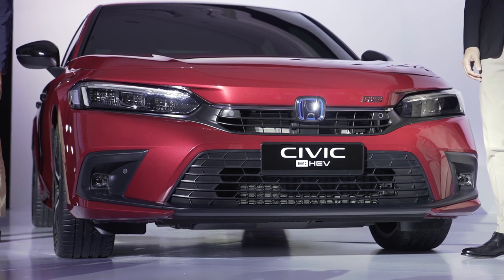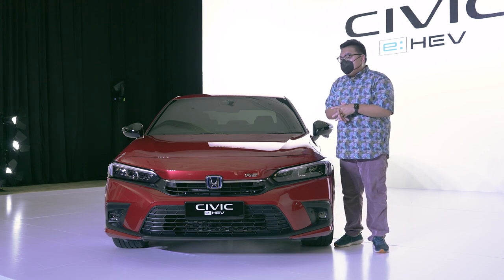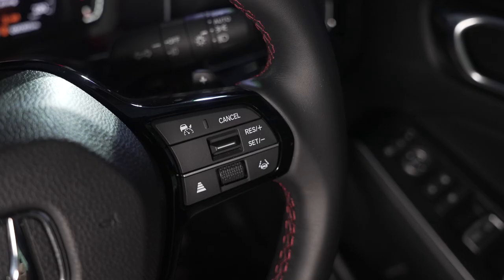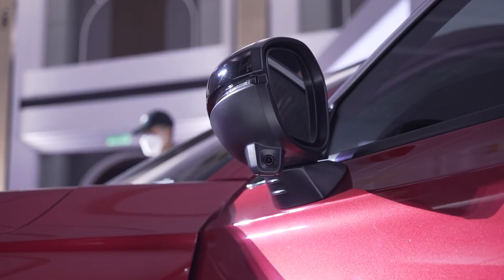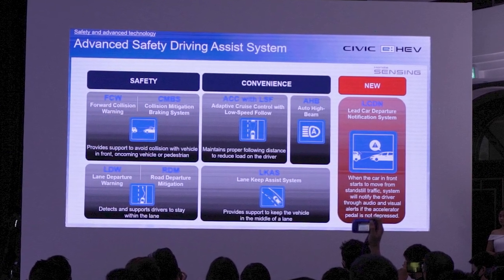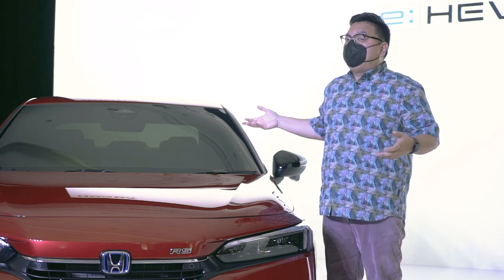Honda Malaysia also claims that this has a much lower centre of gravity compared to the rest of the Civic range, giving it even better dynamics and comfort. On safety, as to be expected with Honda Malaysia, this car is fully decked out with all safety kit. You've got six airbags and the full Honda Sensing active safety suite, including AEB or Autonomous Emergency Braking, Adaptive Cruise Control with Level 2 semi-autonomous driving, Active Lane Keeping Assist, Honda Lane Watch, and brand new for the Civic Hybrid — the Lead Car Departure Notification. This will give you a warning in case the car in front has moved off and you haven't reacted yet, with an active system to help you in that situation.